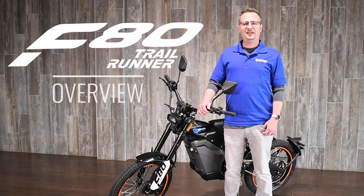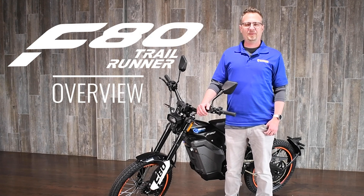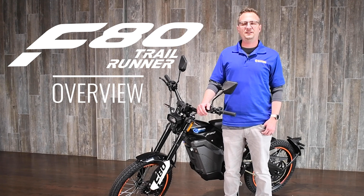Hey, welcome back to the channel. I'm Blake. Today we're going to show you the Massimo Electric F80 Trail Runner. The F80 Trail Runner is changing the way we look at electric cycles — let's dive in and see why.